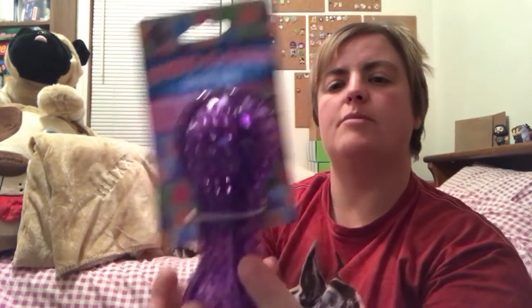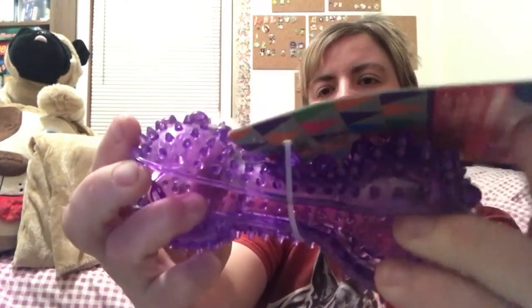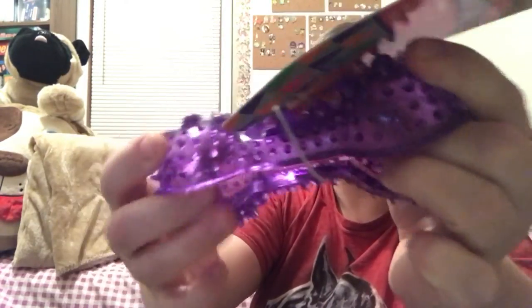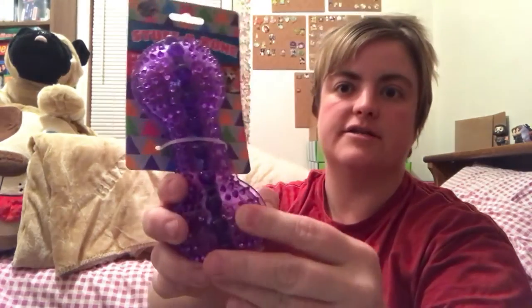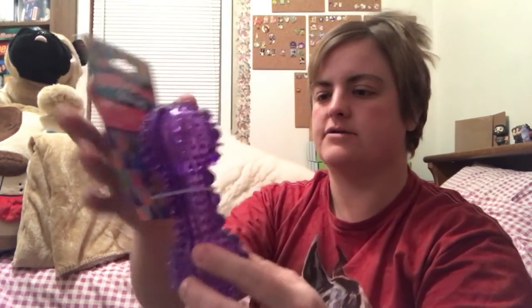The next thing in here is a stuffable bone treat toy. It comes apart so you can stuff treats on the inside. It looks like it connects just at the ends and through the middle. You could put peanut butter in there or just little trainer treats. I think there are treats in the box that would probably work great for that.